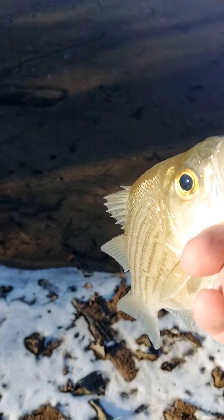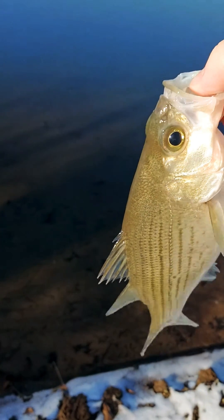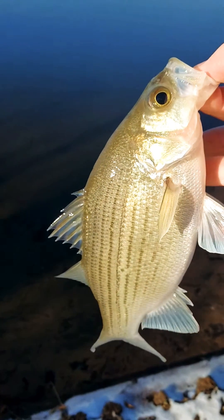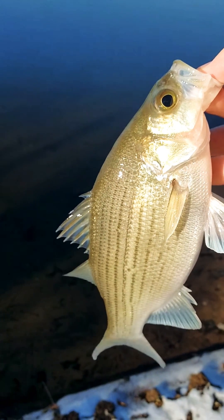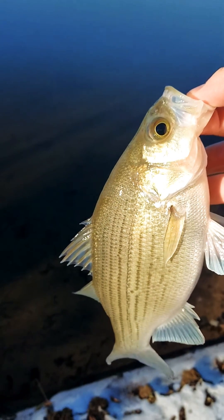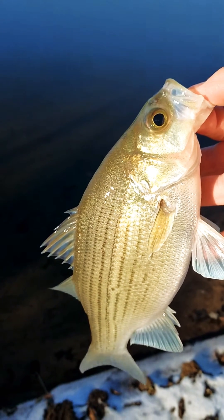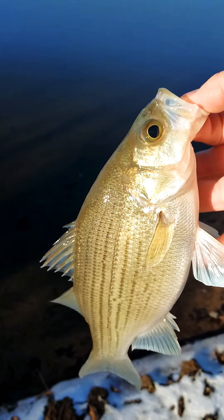It's Heath Jordan here at East End Sea Fishing. I just want to do a little short video here. What we have is one of our temperate bass — this is a white bass. A lot of people call these stripe or white stripe, sand bass — different names for them.